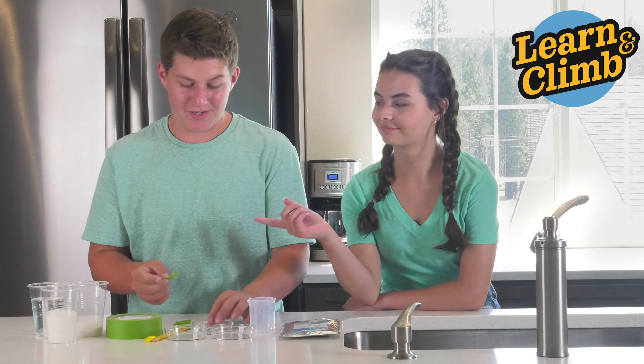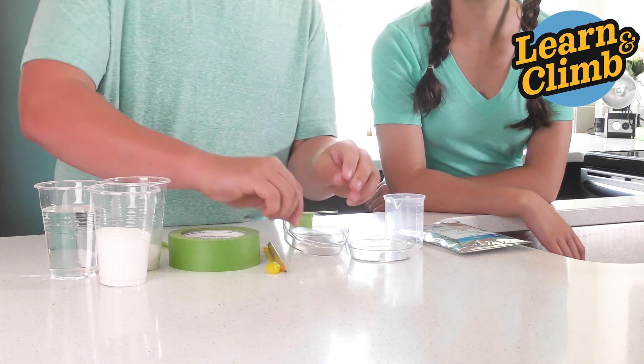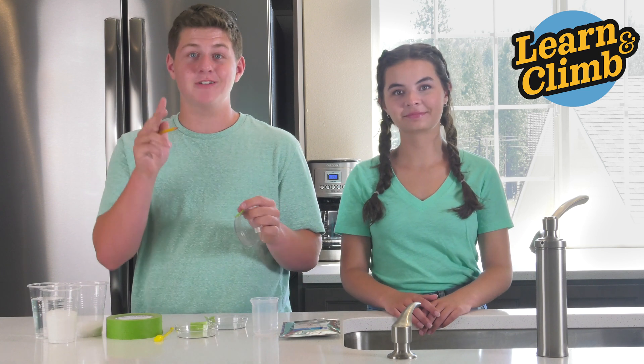Step one: take your tape and your pencil and mark your Petri dishes. Just mark them as 1, 2, and 3.